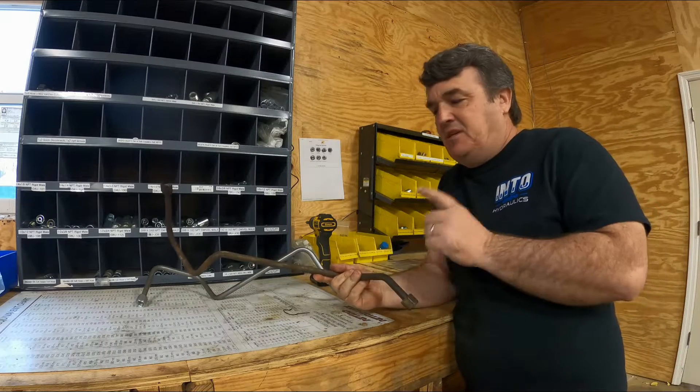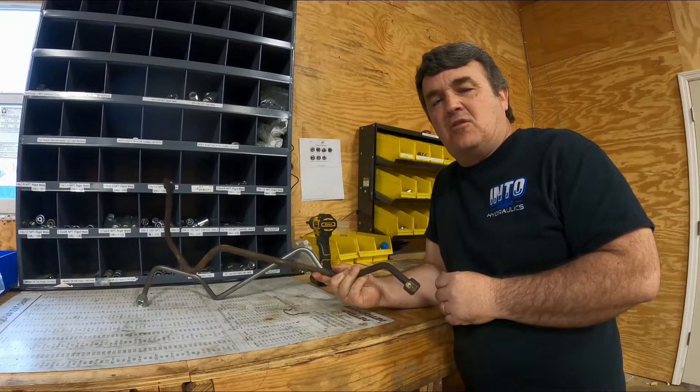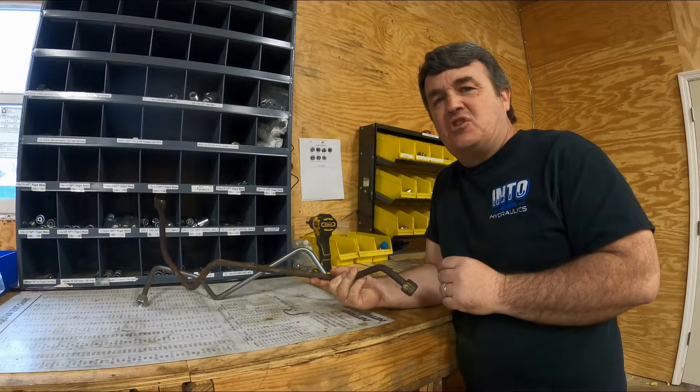Hey guys, welcome back to the channel. Today I'm gonna go get a metal line made for a New Holland skid steer.